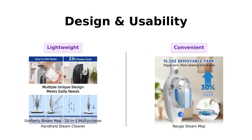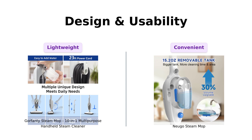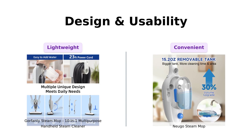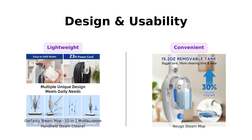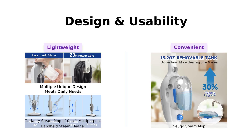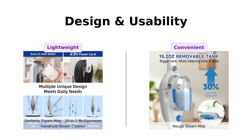Now, let's talk about design. Gorfenty is lightweight with a 23-foot cord, making it easy to maneuver. Nugo matches that with a similar cord length, but includes a larger, removable water tank. Reviewers have noted the convenience of Nugo's larger tank, making it more user-friendly. Nugo wins again.